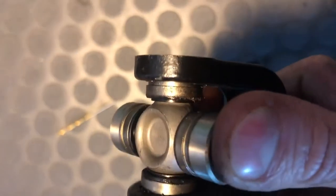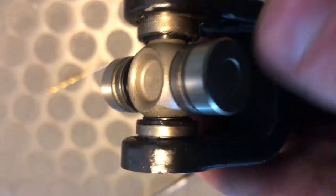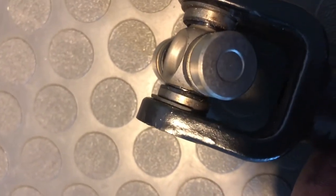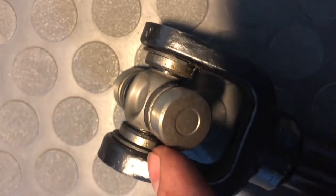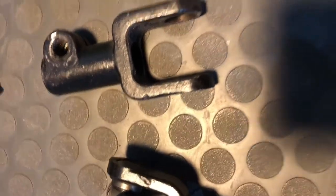I got one half pressed in here and now I'm just going to see if these C-clips will fit in those ridges. It's super tight on this side - I'll try to press it in a little bit more and see if I can fit the other C-clip in there. I got both of those clips in there. I'm actually super surprised - being that this is a quad part, it fits pretty much perfectly. The u-joint is in there, it's not too tight, and there's zero play so far.